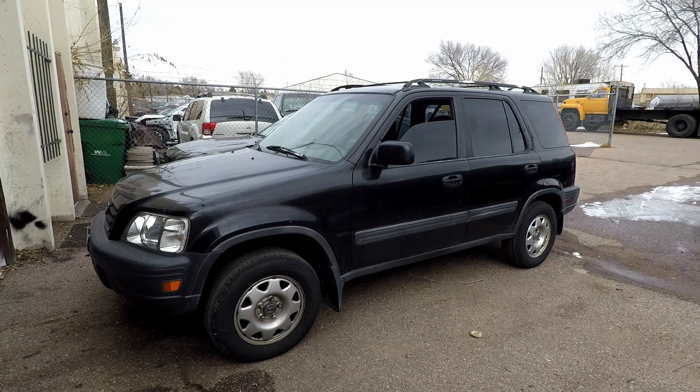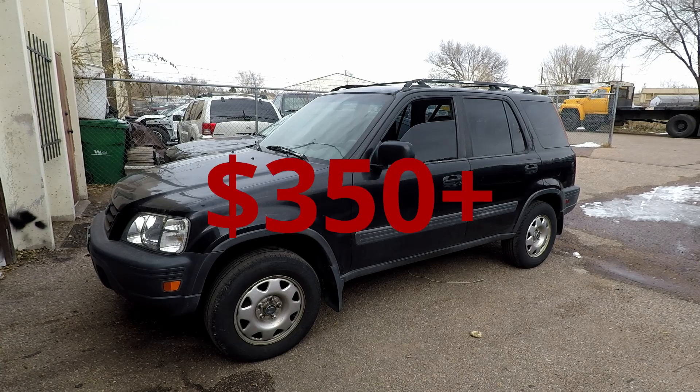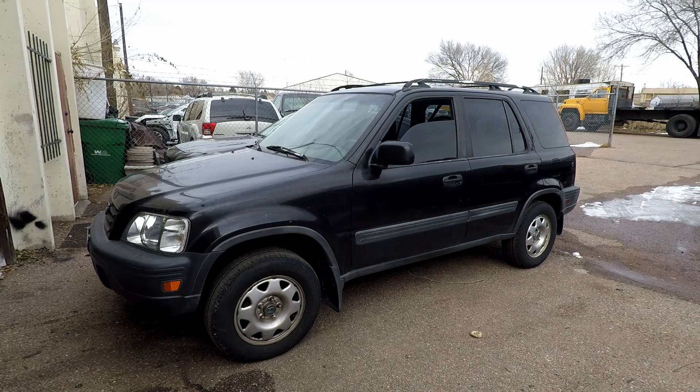So it's no surprise shops charge over $350 to do this. The alternative I have for you is to get a good used knuckle from a junkyard — that should run you no more than $50 — and you can do it yourself, no alignment necessary.